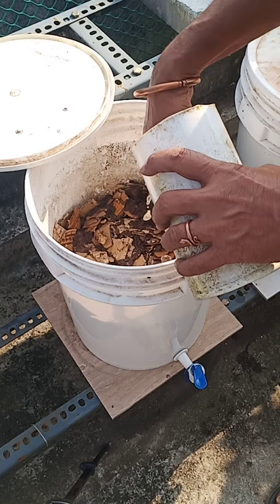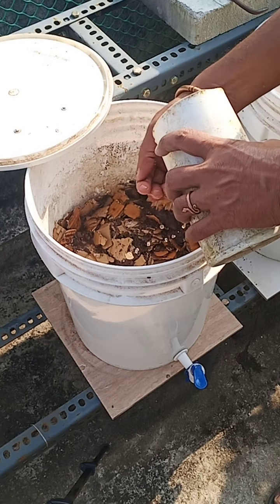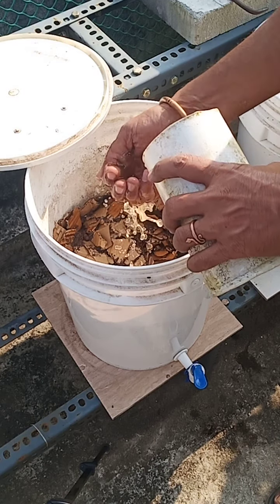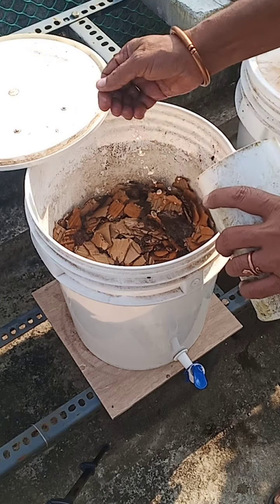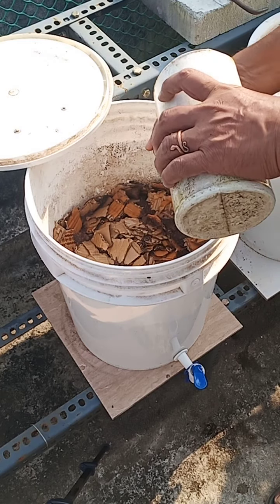You might be wondering why I am touching this with my hand — well, this doesn't have any chemicals in it. After doing this, I will just be closing the bin so that the cardboard pieces get nicely drenched and decomposed.